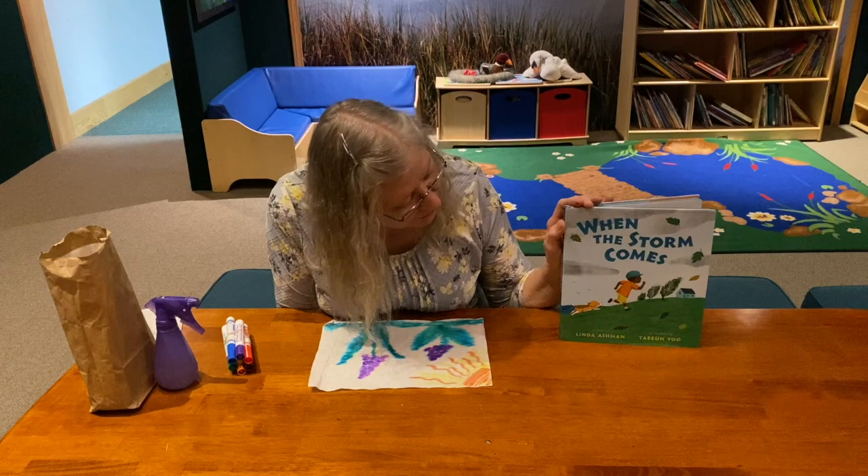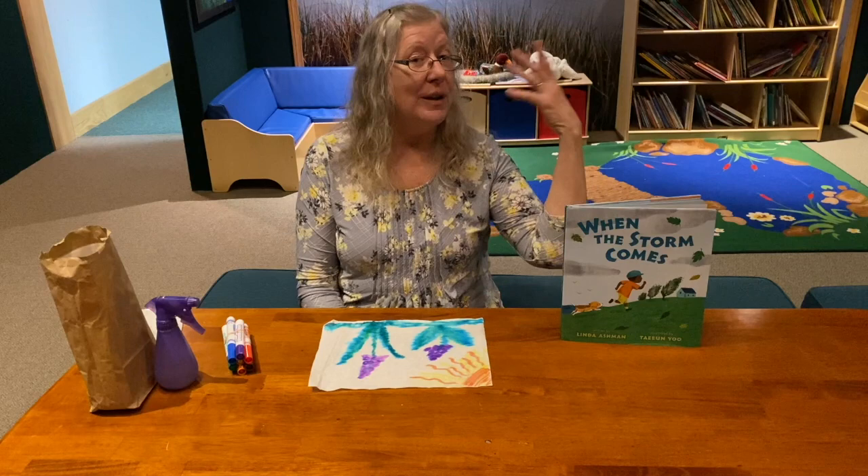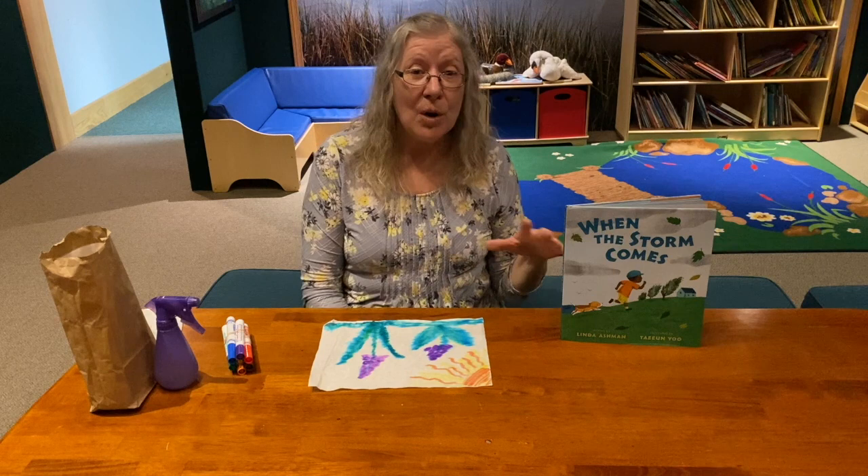Welcome back everyone. We just finished reading this beautiful book called 'When the Storm Comes.' It told us about a little town that was getting ready for the storm — what they did as they saw the storm clouds starting to build, how they got things ready, and then the storm came and they were all inside.